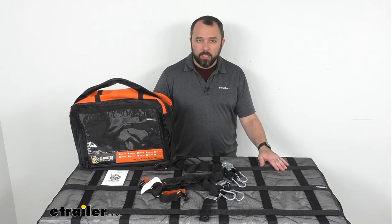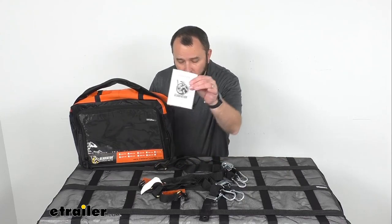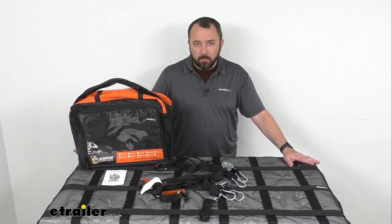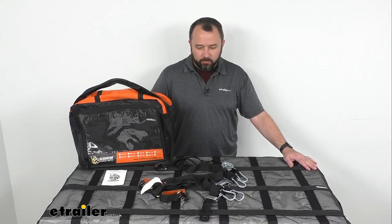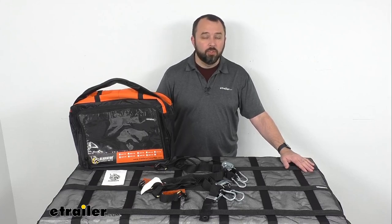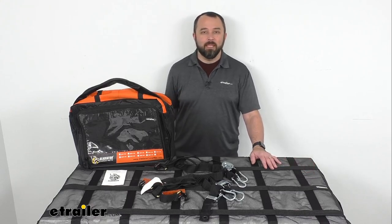This cargo net is DOT and NACSS compliant, and you will also get a user guide. If you're looking for an all-in-one load restraint system and these specs and dimensions fit your needs, I think this is a great item to consider. It's made of high-quality materials and should give you many good years of service. If this size isn't right for you, Gladiator offers multiple other options with different dimensions. That concludes our look today — I hope it was helpful. My name is Andy, thank you for joining me.